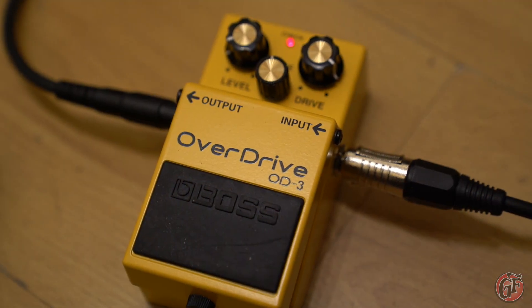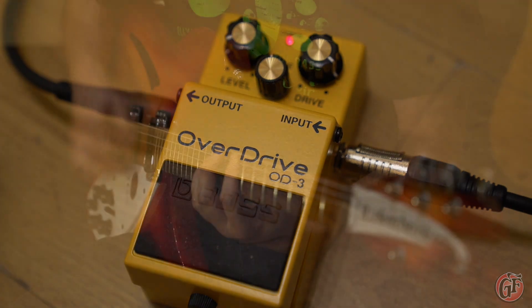The JC22 doesn't feature any built-in distortion, but will react really well to your favourite overdrive pedal.